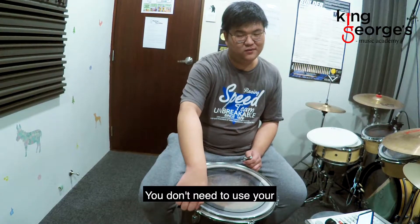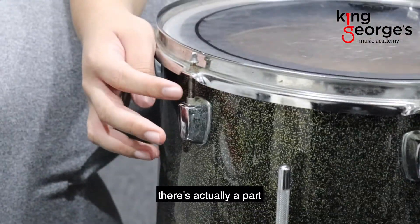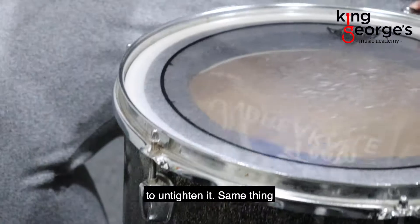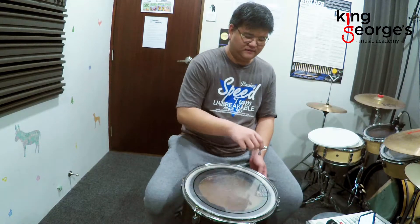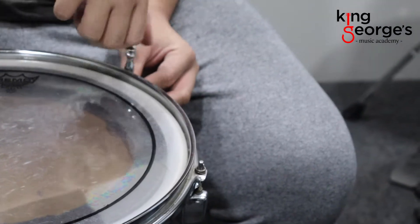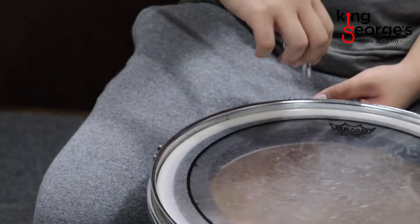You don't need to use your drum key all the way — as long as it's a bit loose. And at the bottom there's actually a part of the tension rod that is exposed, so you can use your fingers to untighten it. To make sure that our drum head and tension rods don't get broken, we like to go in opposites. So I did one here, now I'm going to jump to the opposite and loosen here. Then after that I'm going to move to the next one and to the opposite.